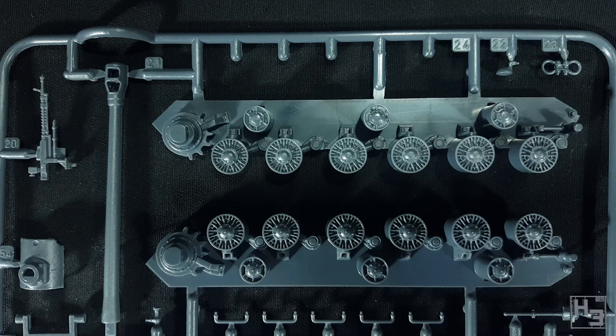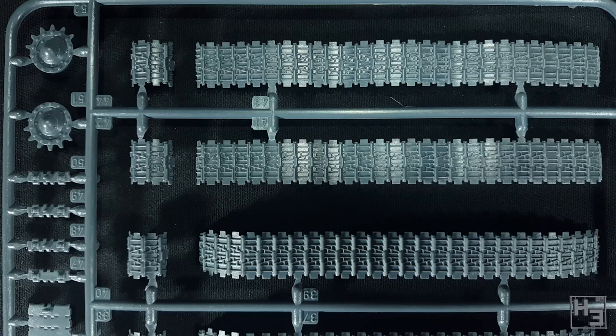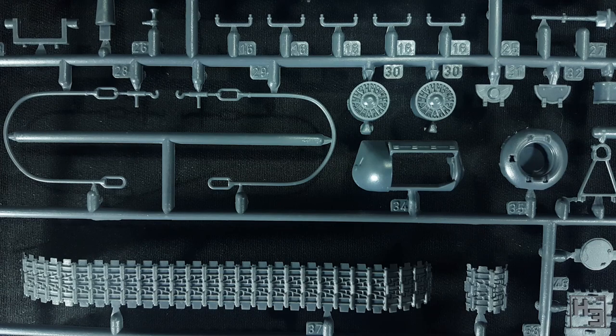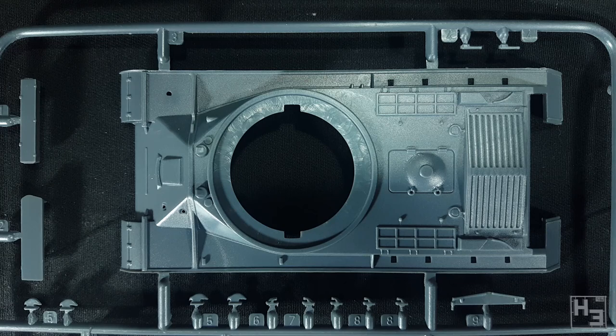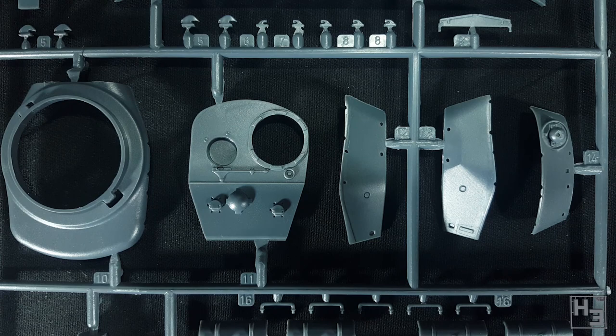The parts on these sprues are quite neatly moulded and I can't see any flaws or moulding errors — though that doesn't necessarily mean they aren't there, just that I can't see them. There's a tank commander, as is often the case in Warlord's tank kits. He looks reasonable, but I won't be using him — that's got nothing to do with the quality of the figure, I just don't really like including commander figures. All of these parts are crisp and quite nicely detailed.